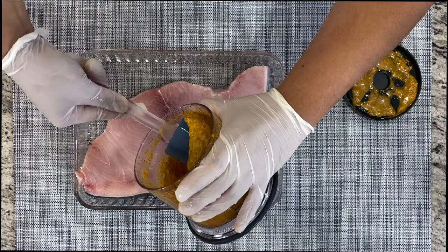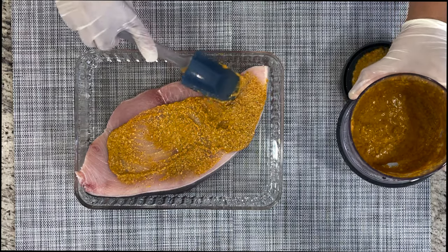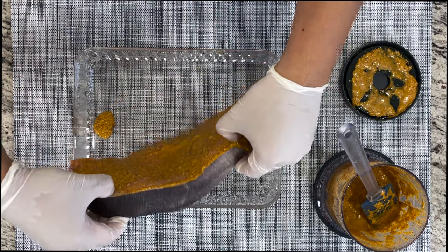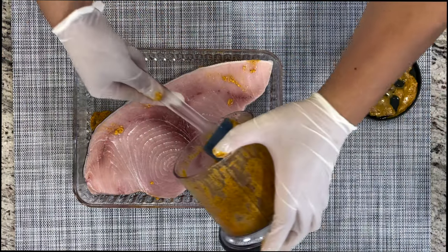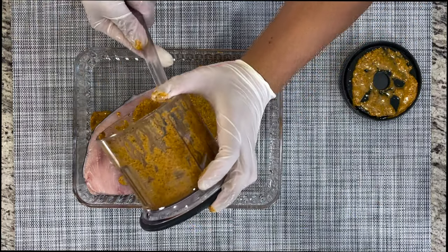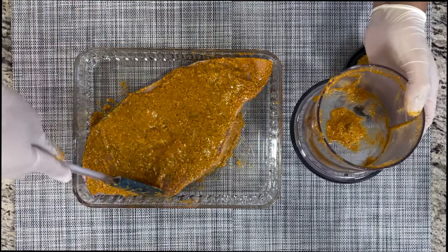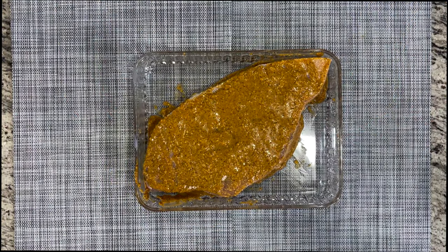Using a spatula, I'm going to go ahead and spread the marinade directly onto the swordfish. Now I'm going to flip it and do the same thing on the other side. Don't forget to marinate the sides as well — all surfaces of the fish you want to completely marinate. We're going to marinate this for 15 minutes before we put it on the grill.